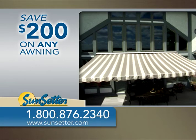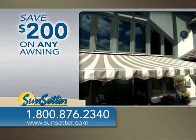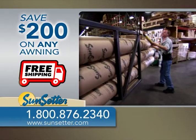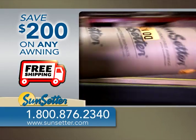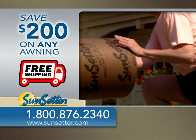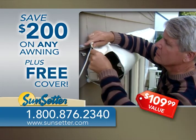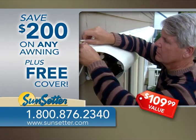Call our toll-free number and order right now and Sunsetter will take $200 off any size or model awning. Plus, your awning will ship from our factory directly to your home free. That's right — shipping is free on all Sunsetter awning orders. We'll also include a free awning cover, a $109 value.